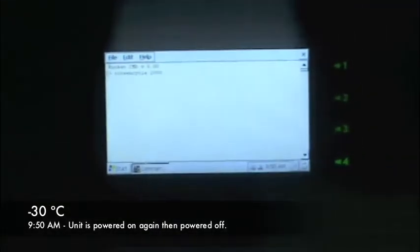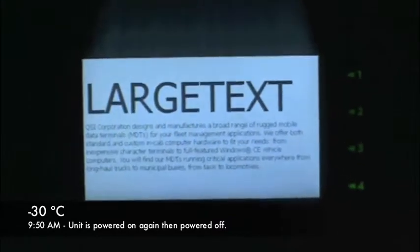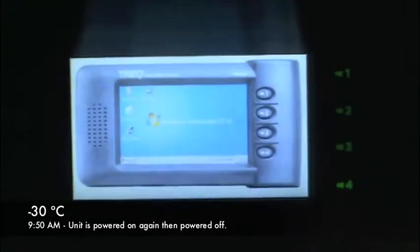Keypad LEDs on. Display on. Window shell. Logo. And now it's going to cycle through the four screens: logo, large text, small text, dialog box, JPEG picture.